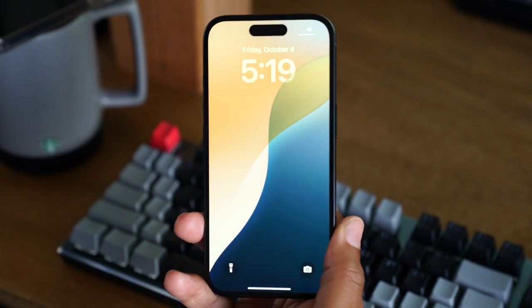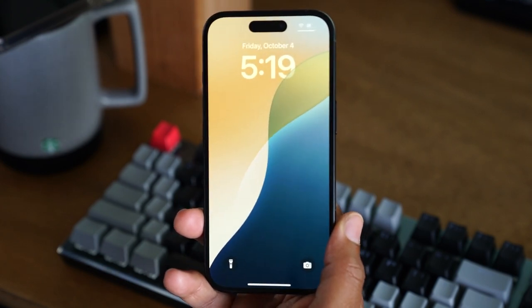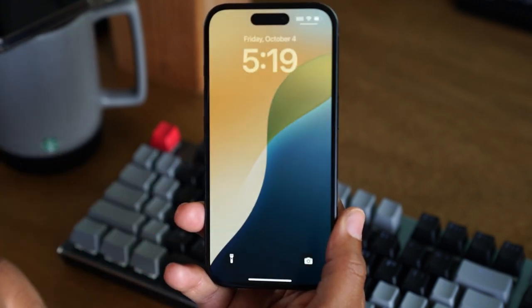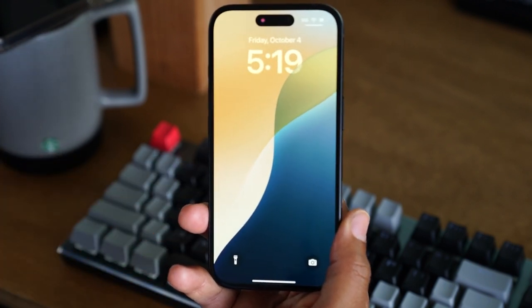And there we go — our screen is back on and ready to go. Hit the like button if it was helpful. If you're not a subscriber yet, hit that subscribe button and stay tuned for more videos. Take care, and as always, have a good one.